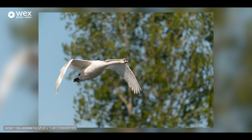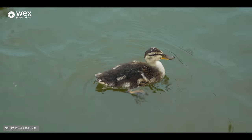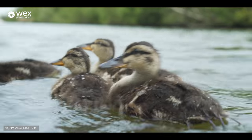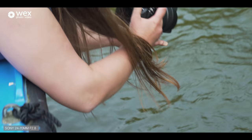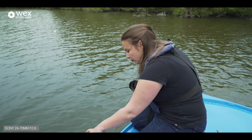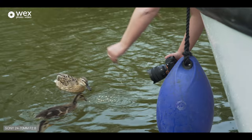We've acquired some ducklings — they're very, very cute. We've got two sets here, two mums, so it's getting a little bit feisty. I've switched to the 12-24, the real opposite end of the scale, to see if I can get some looking-down shots of the ducklings. Got a little bit of food to entice them.